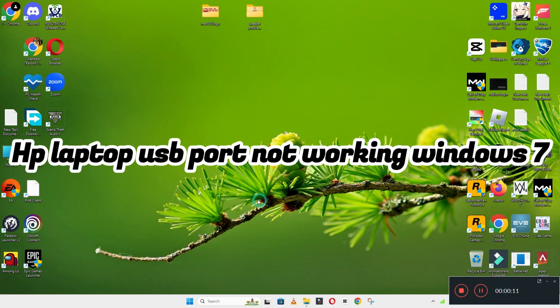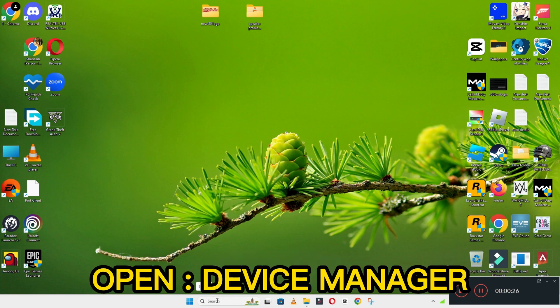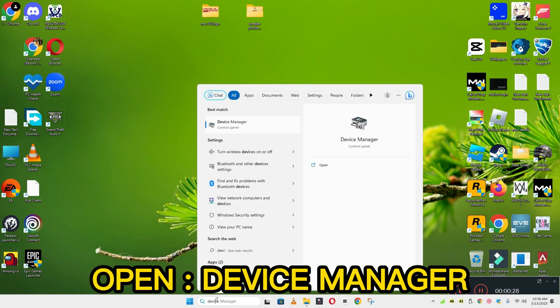Welcome back with another video tutorial. In this video, I will show you about HP laptop USB port not working in Windows 7. If you are facing the USB port problem on your HP laptop in Windows 7, I will show you how you can resolve it. Watch the video to learn and follow all the steps. If you are new here, don't forget to subscribe. Let's watch the video.